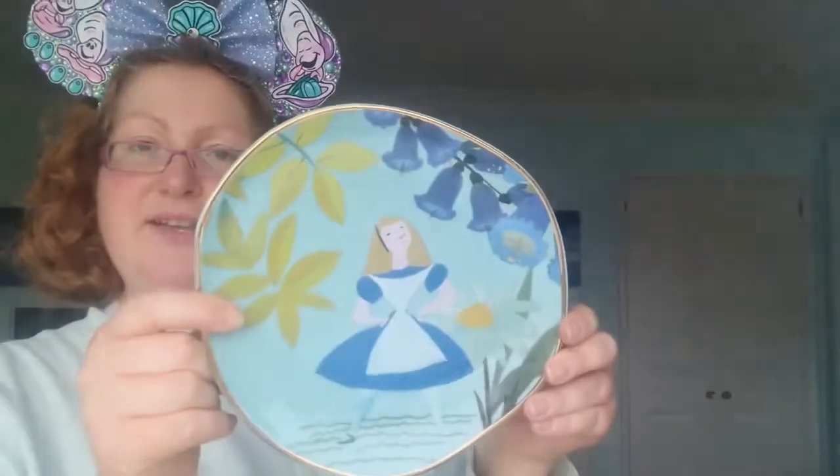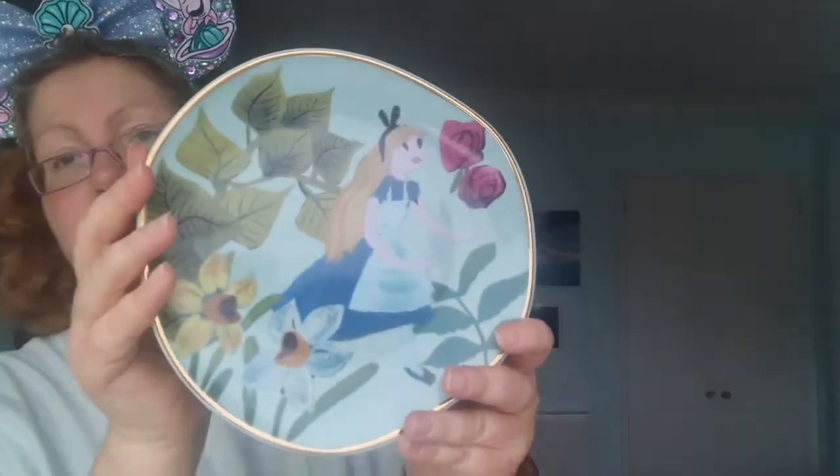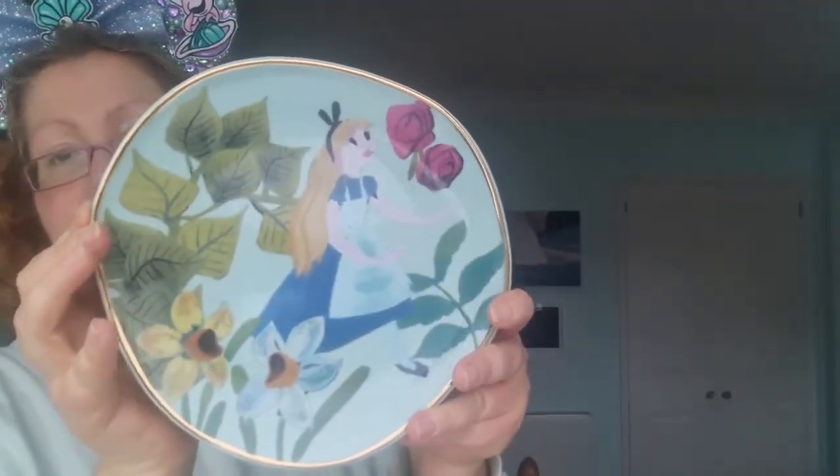The plates also come wrapped with ribbon and an anniversary tag. The first plate is probably my favorite — it's got Alice on it with the same uneven shape as the cake stand and gold edging. The next one also features Alice but slightly differently, with Alice among the flowers.